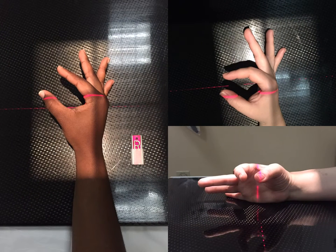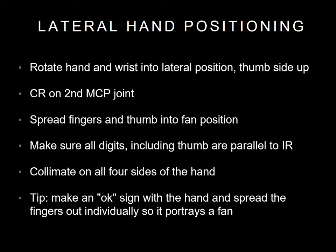Your last position in the series will be a lateral hand. This is what the positioning for your lateral hand will look like from all angles. Rotate the hand and wrist into a lateral position with the thumb up. Your central ray will be on the second MCP joint. Spread fingers into a fan position and make sure to keep all digits parallel to the IR. A tip to help with this is to have the patient make an OK sign with their hand.